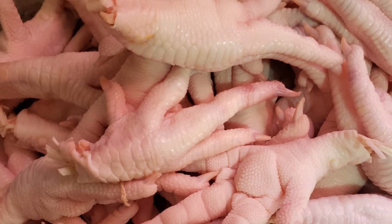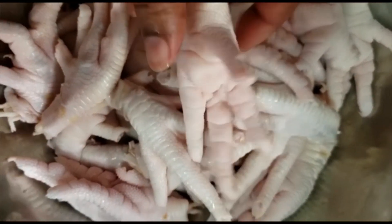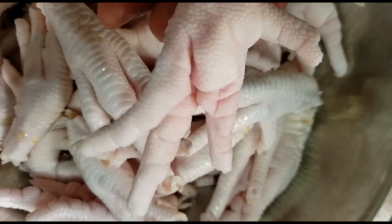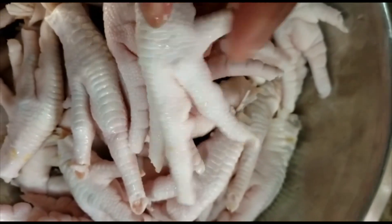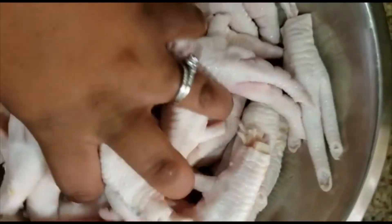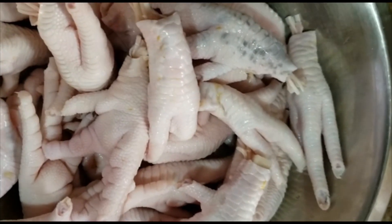While that's going on, I start cleaning up my chicken feet — take off all the nails and wash them off with fresh water. Then I wash them off with hot water from the kettle. I boil my water and just wash off my chicken feet, because chicken feet can be greasy so I wash them with boiling water.